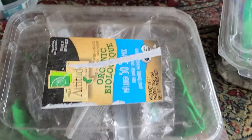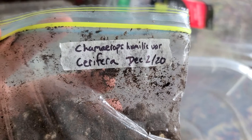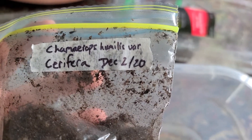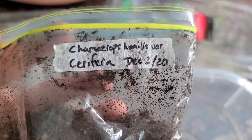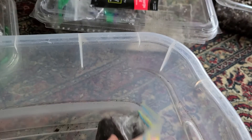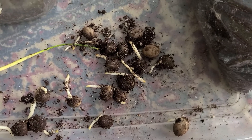We're going to be looking at the Chamaerops humilis seriferous seeds. These were put in the baggie on the second of December of last year. I have some fungus gnats in there that I'm dealing with, so just ignore that if you see something flying in the bag.